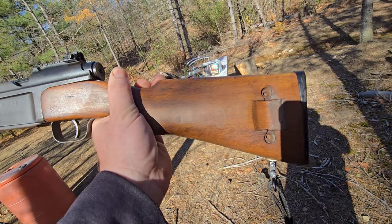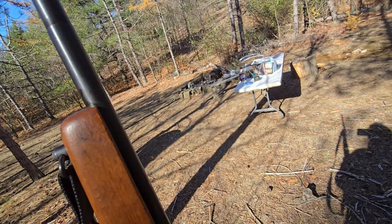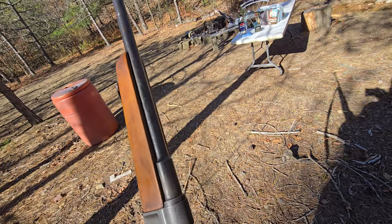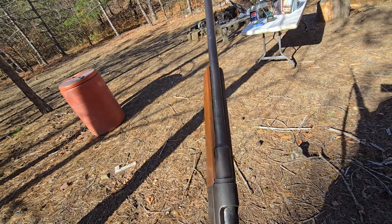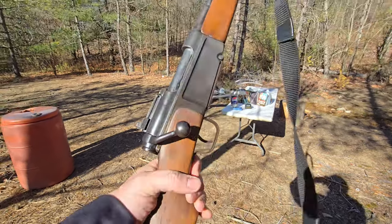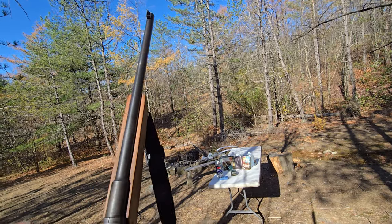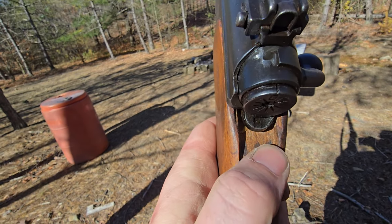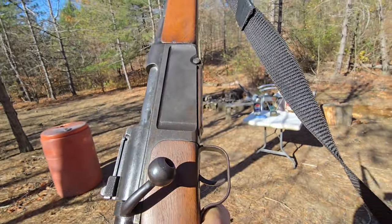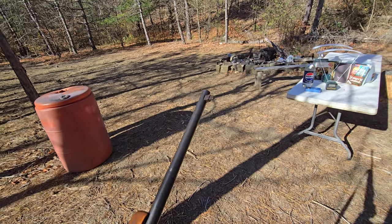I believe that's the original buttstock — it looks like it. They modified the foregrip; you can tell, and they whacked the barrel down to 16-17 inches. My buddy John at Alloy 211 did a video on his where he took the safety off, but somebody already beat me to it on this one. I'll link his video if you want to see it taken apart — I'm not taking this one apart today.